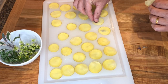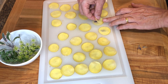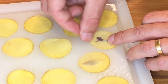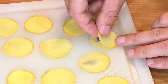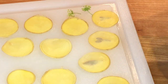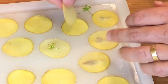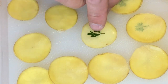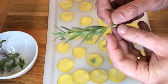Then, sandwich the herbs between the two slices and press it down lightly. The starches in the potato will hold the slices together once they bake. Place the herbs right in the center as the edges of the potato will be overlapping later.